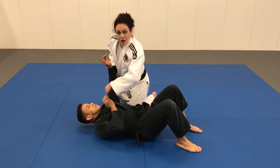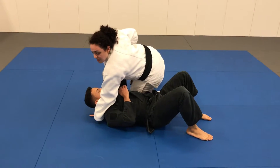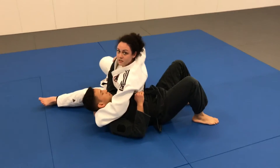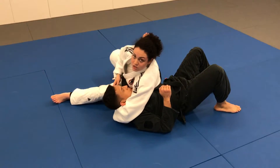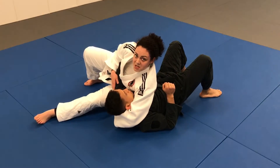I reach around to collect their head, then I sit through with my legs so that my feet are facing the same direction as their head. Tighten that grip, cinch down on the arm to pin that against my stomach. And that is our Kesa Gatame pin.